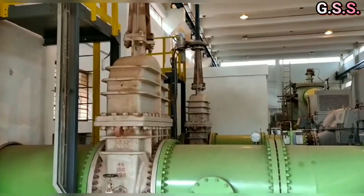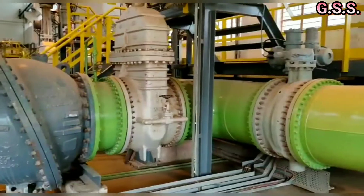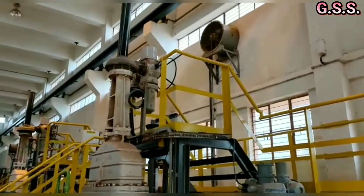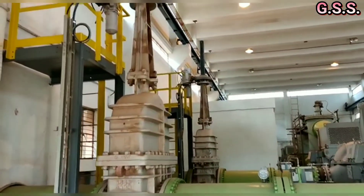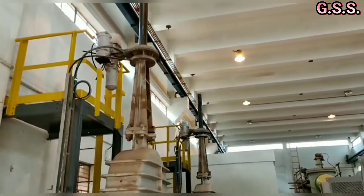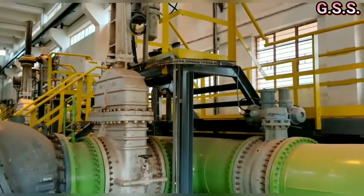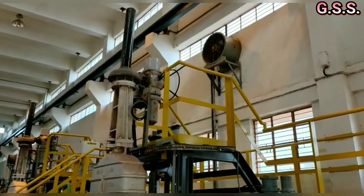This is the access platform for the 44 inch suction valve's actuator. And this is the access platform for the 32 inch discharge valve's actuator. So while making the piping layout for this type of large motorized valves, we should consider the requirement of an access platform up to the valve's actuator.